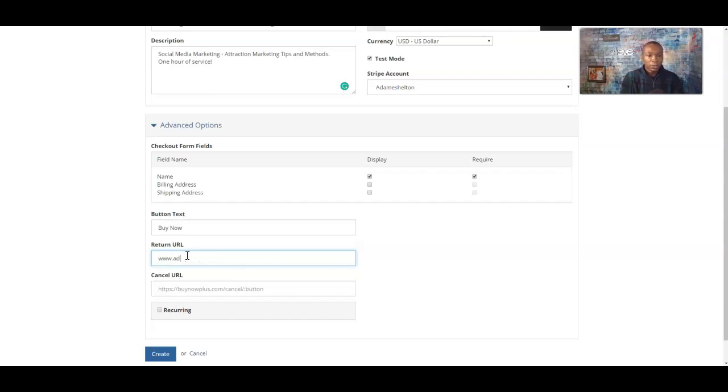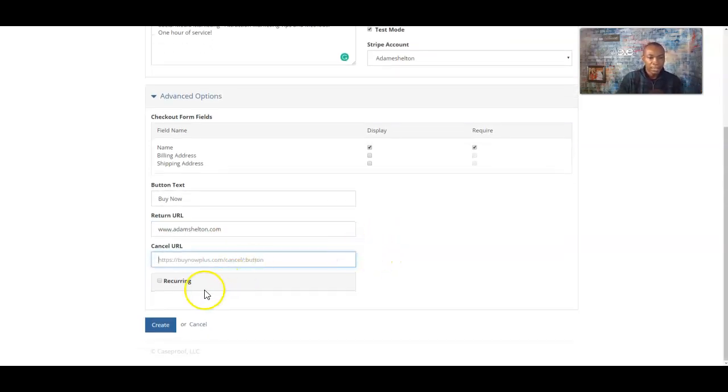Let's go ahead and use our website — adamshelton.com as an example. If you have a website, use that. If not, you can use your Facebook profile name or YouTube URL. It's basically just a record for getting back to you. The cancel URL — you can keep that the same or leave it blank. We're going to go ahead and fill it out with adamshelton.com.